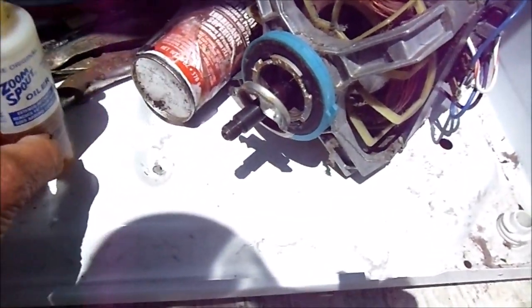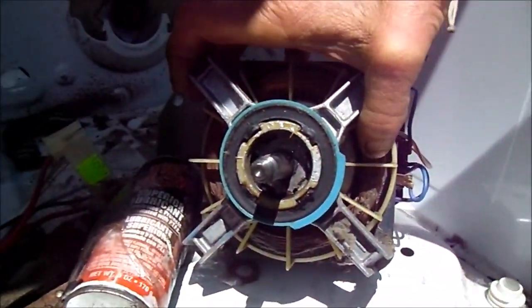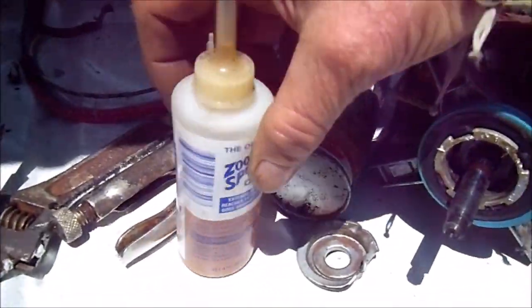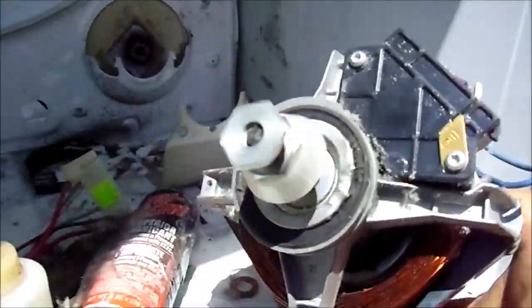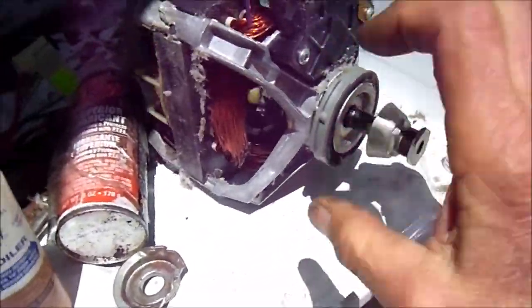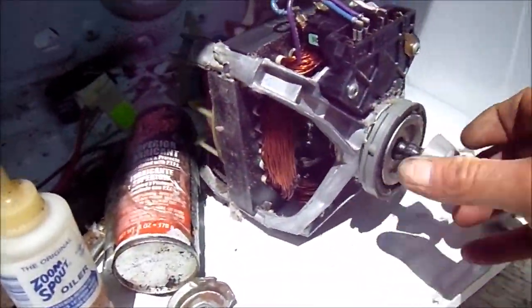Here is the bearing cap. Pull on both sides, lube inside there. I have a combination of tri-flow and zoom turbine oil. Both sides. And it is a lot freer now — it was a little bit tighter. This is going to bring a little bit more life into that.